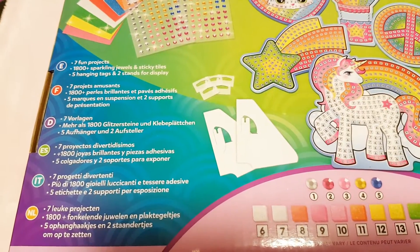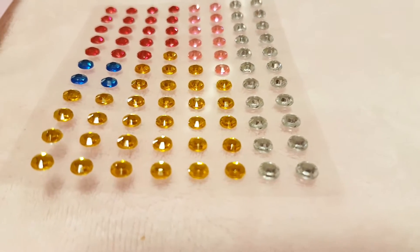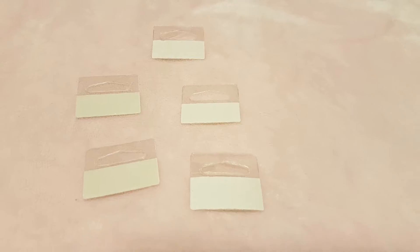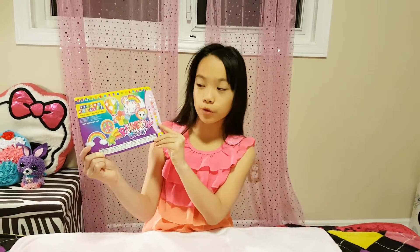In this box you will get 7 fun projects, 1,800 plus sparkling jewels and sticky tiles, 5 hanging tags and 2 stands for display. Since there is no instruction book, they gave us a little manual for the color code.